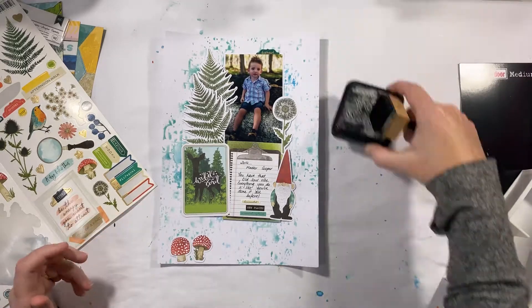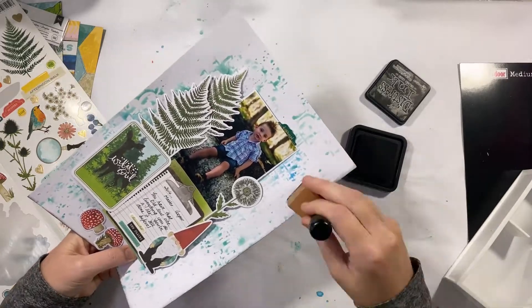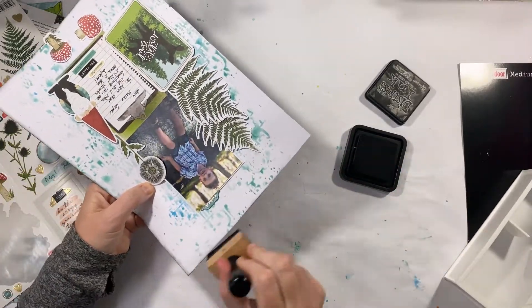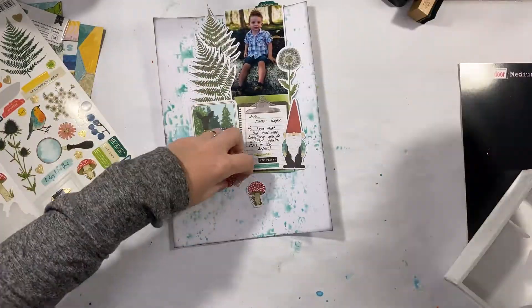I like to have at least some kind of border around my page — it's just a funny thing in my head that I like to do. So all I'm going to do is highlight a little bit of shadow around the outside with some black distress ink, then go ahead and stick everything down.